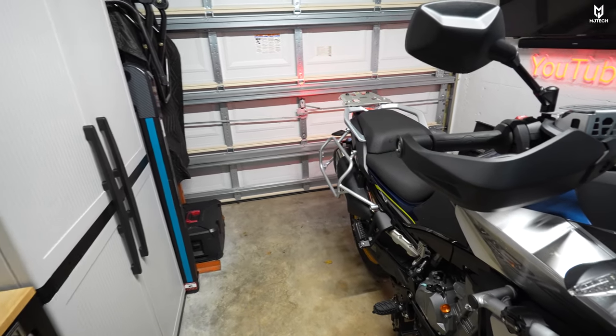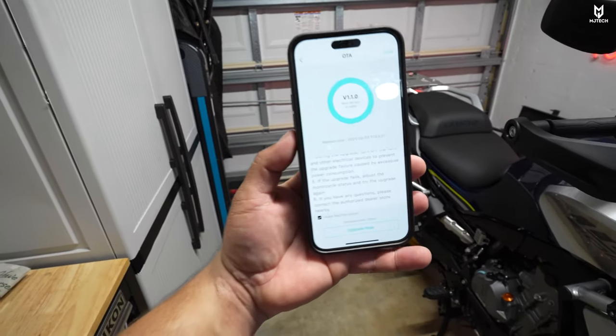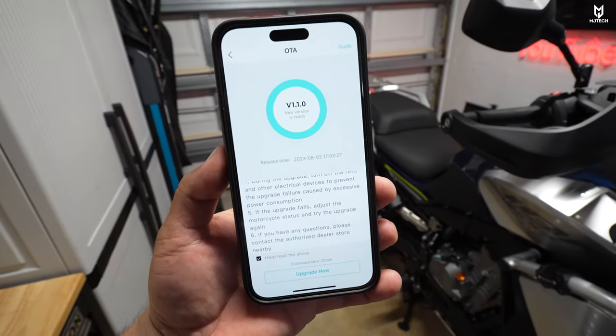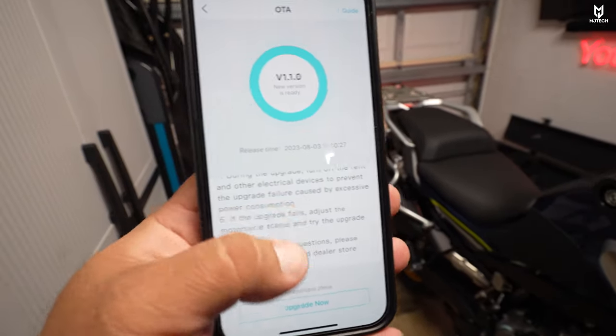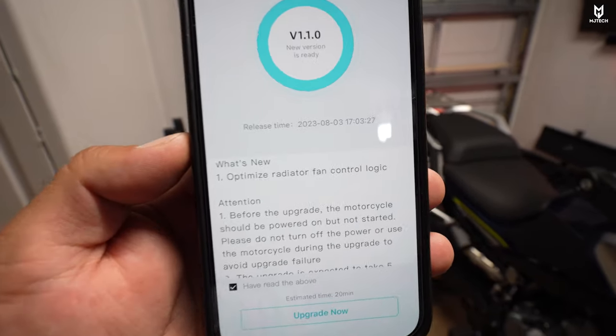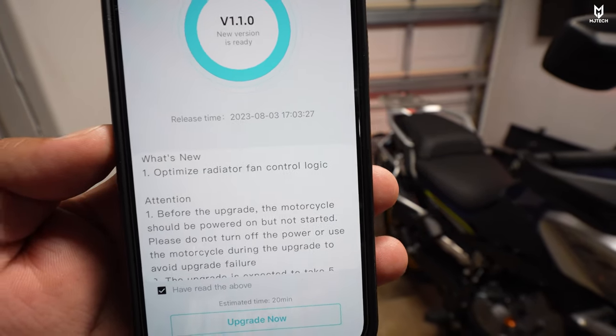This was reported to CFMoto and after two and a half weeks they came up with the update. This is super exciting. We just got the OTA for this issue. If we read here where it says number one, it says 'optimized radiator fan control logic.'